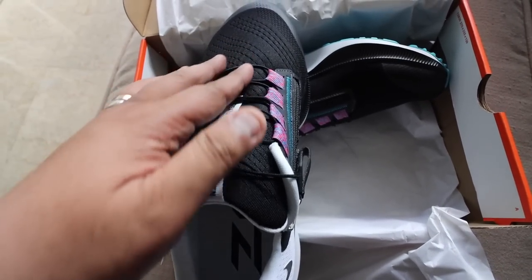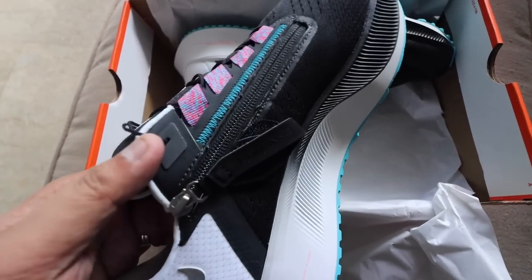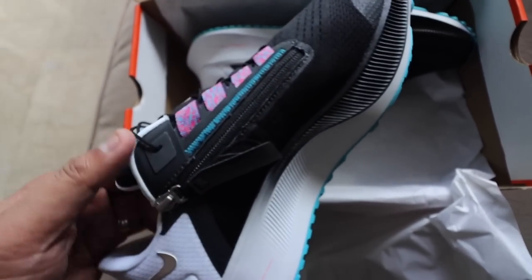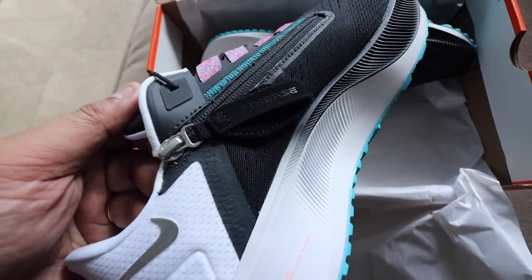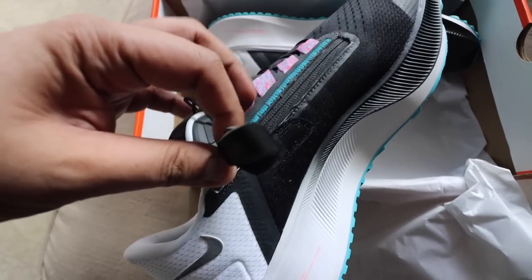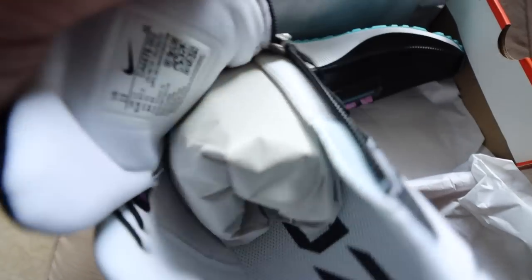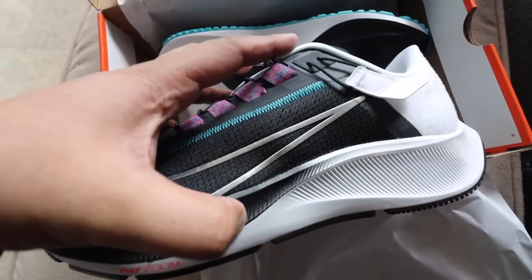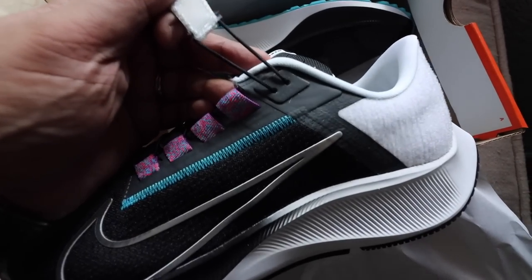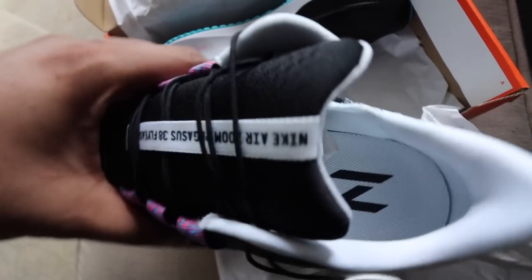Your typical Pegasus has the usual lacing system. For the Fly-Ease, you actually have a zipper with Velcro on the medial side, which allows you to easily open it up if you want to slide your feet in or remove it. On the other side as well, you have this Velcro that you can use to tighten or loosen the shoe. Very simple, very easy to wear.